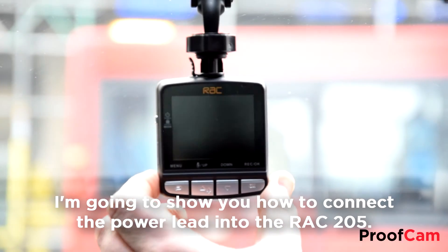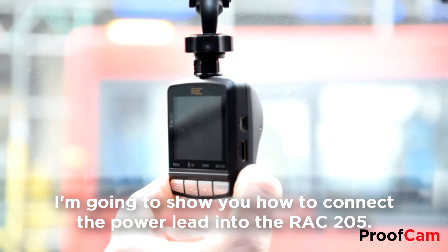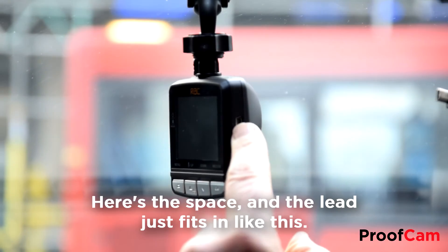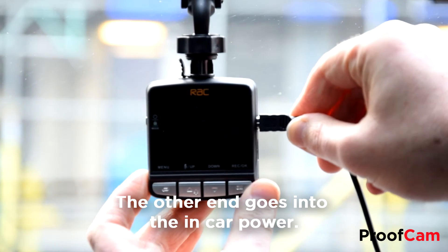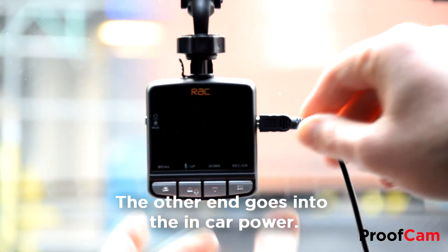I'm going to show you how to connect the power lead into the RAC205. Here's the space and the lead just fits in like this. The other end goes into the in-car power.